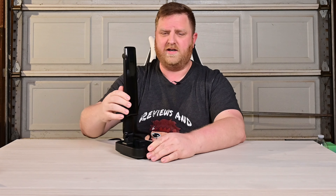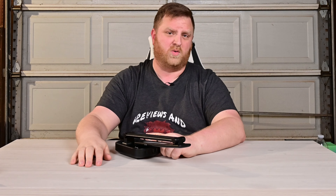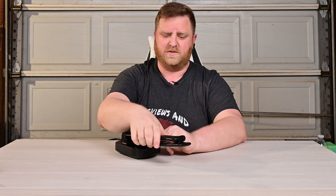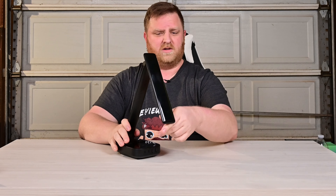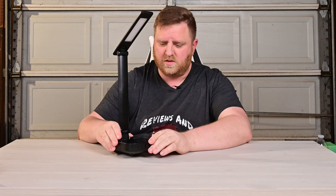This thing here, as you saw, we can move it around. It'll go all the way flat like that. So if you want to store this or something, that'd be really cool. Or if you want to direct the light wherever you want, you can easily do that as well.